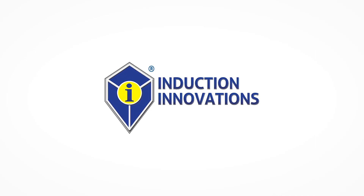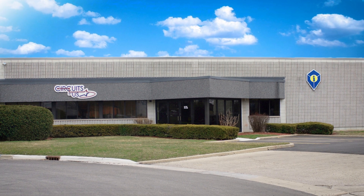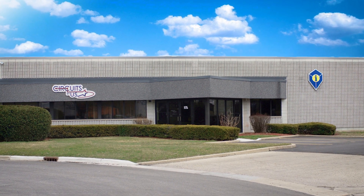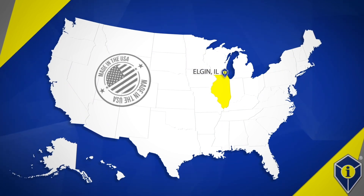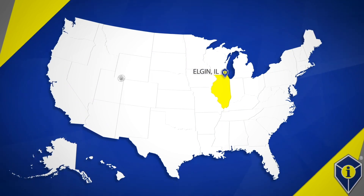Founded in the year 2000, Induction Innovations Inc. is a family owned and operated manufacturer of high performance induction heaters. Manufactured right here in the USA, we bring the heat to your most stubborn jobs.